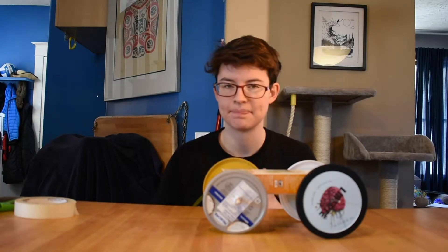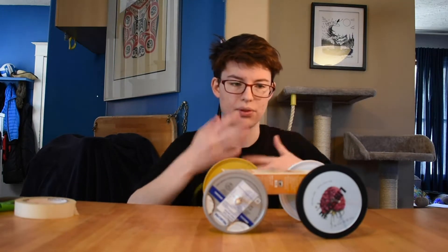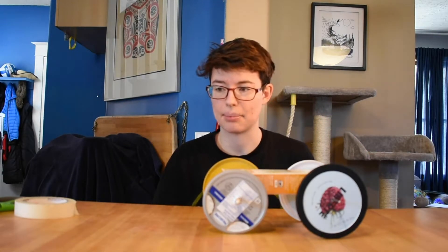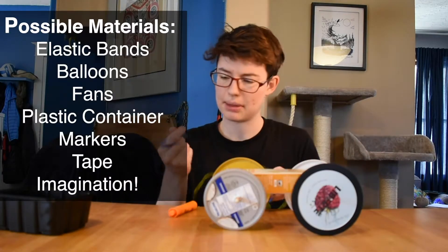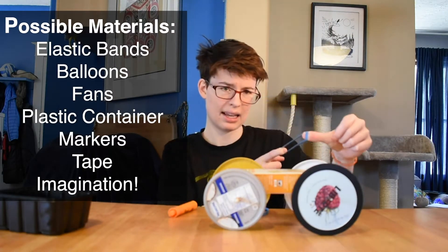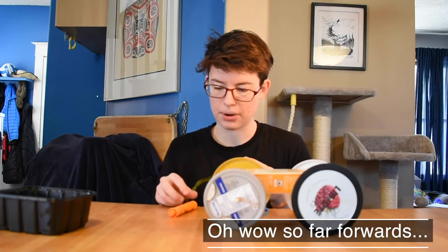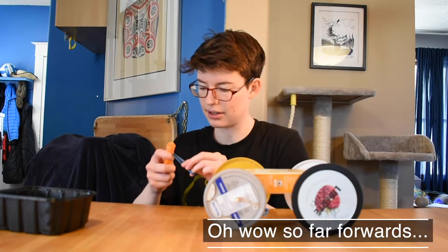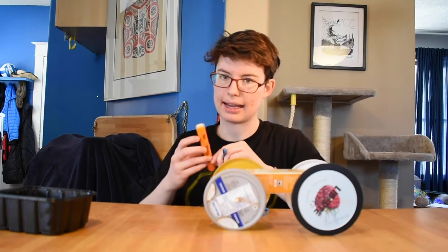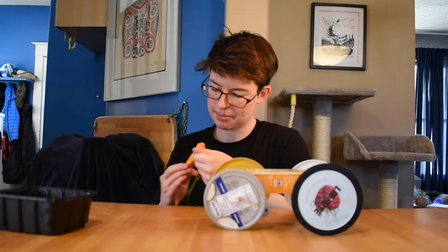How am I gonna make this car move? There are many different ways to think about it — we've gotta create some forward motion power without our hands. So I'm gonna test out a couple of things. My first idea is elastic bands, because when you shoot them and pull them back they go flying forwards — that's a lot of energy. Maybe if I could spin these up, kind of twist them like how a wind-up car goes, I want to pull it back and wind it up. Let's give this a try.